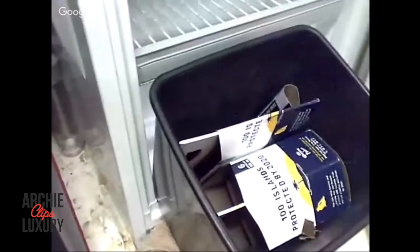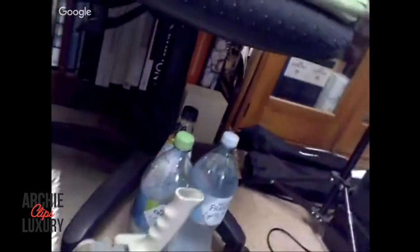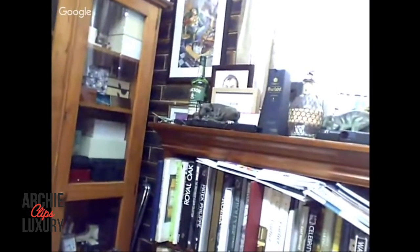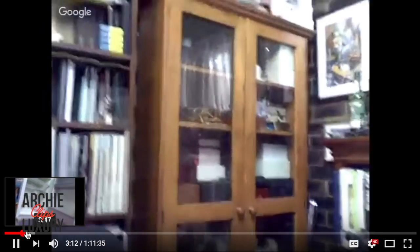The sad thing is, the reason I'm bringing this up is there is no more alcohol. Besides I've got some soda waters - that's the only drinks I've got left in the house - some soda waters and a little bit of Jameson left on the corner there. So I am completely dry.